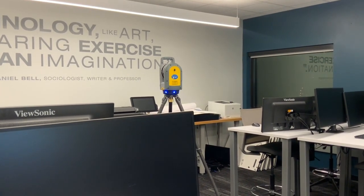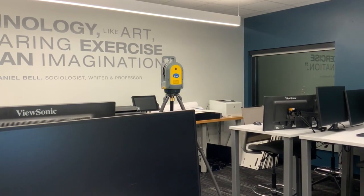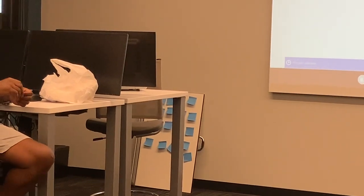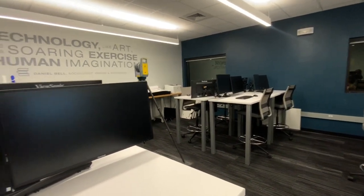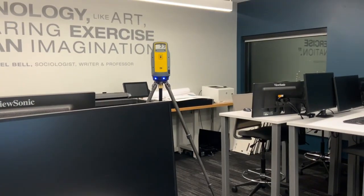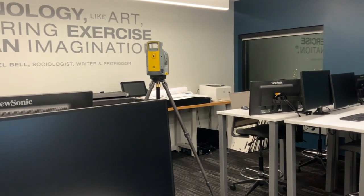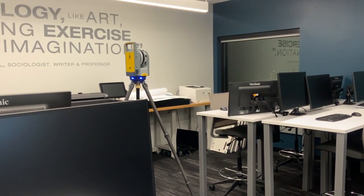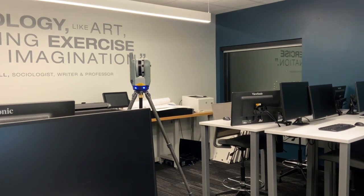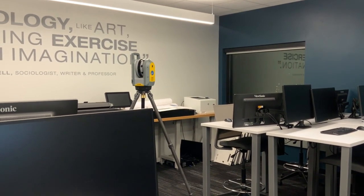You can see the blue lights flashing — it's auto-leveling and doing a pre-scan calibration. Looking at the screen, there's a blue bar at the bottom. It's turning in different directions, taking angles to make sure everything is shooting correctly. It does that pre-scan calibration before every scan, and if it fails it won't scan. For geo-referencing, you would need to shoot in some type of target to get a coordinate.